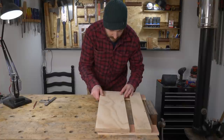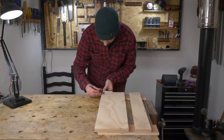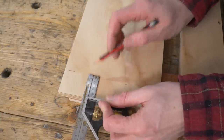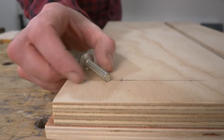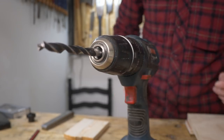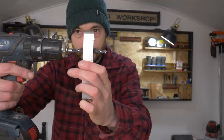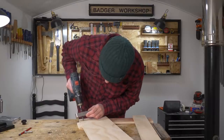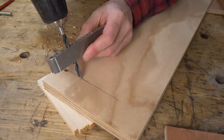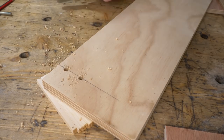Now I can get the second piece attached, but this needs to be adjustable to change the width of the dado. I mark out where I want to put some slots into it. The plan is for an 8mm coach bolt to run in these slots, so I get an 8mm drill bit chucked up and drill some holes using my drill guide to make sure they're nice and straight. I get a hole drilled where I want the slot to start and stop at both ends.